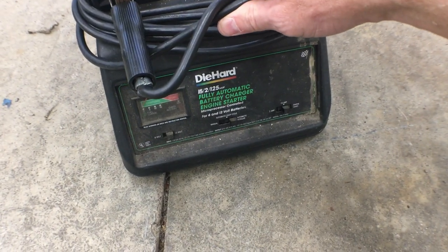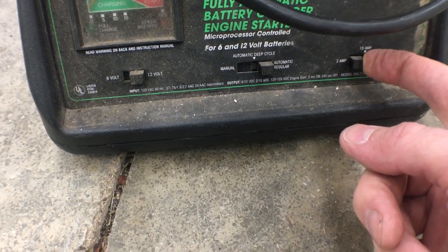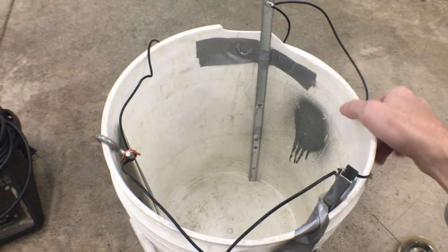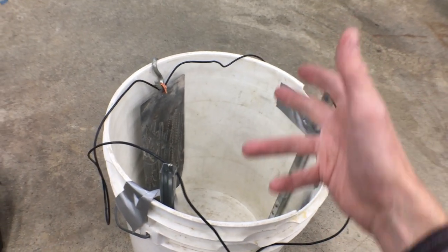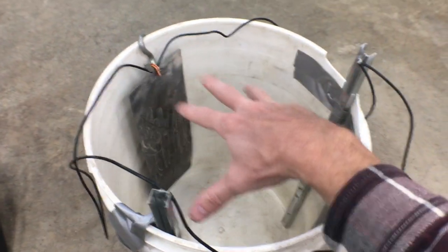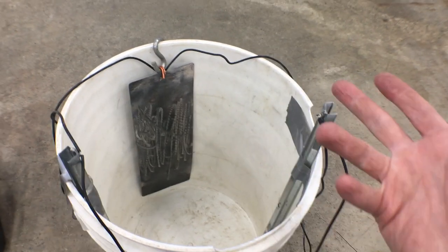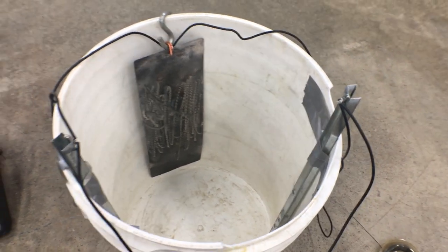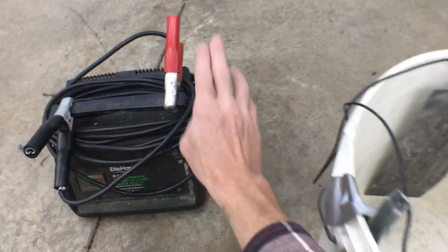Here we have a battery charger and I'll be using this on 12 volt at the lowest amp setting — 2 amp. Over here we have a bucket; you'll need some sort of container. On the inside of the bucket you'll see I have a few pieces of metal. This is called the sacrificial metal — this is what's going to be basically destroyed because all the rust is going to go from our wiper arms and bond to this metal. You can use different stuff for this; a lot of people use rebar, but I've got a piece of sheet metal and a couple of metal rods here, and I have all these wired together — they're all going to be attached to the positive.